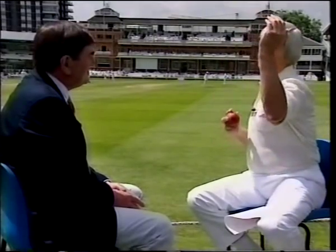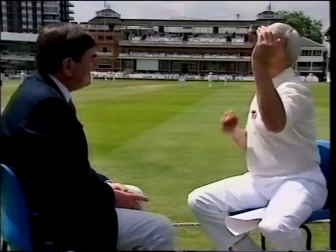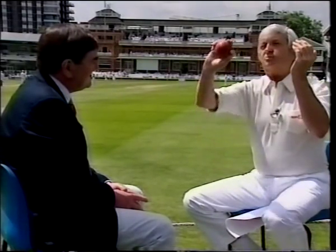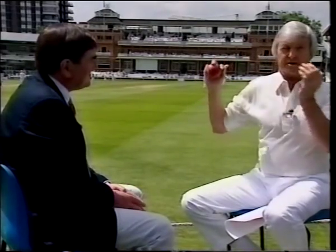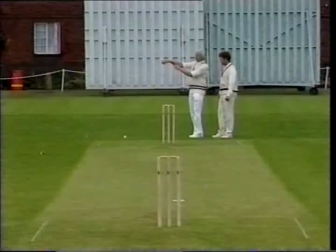If, on the other hand, you bowl looking on the other side of your arm and not over your front shoulder, you've got nowhere to go. You can't pivot and you're just going to push the ball at the batsman. You can't spin it — I defy anyone front-on to spin a leg break hard, because there is nowhere for them to go.